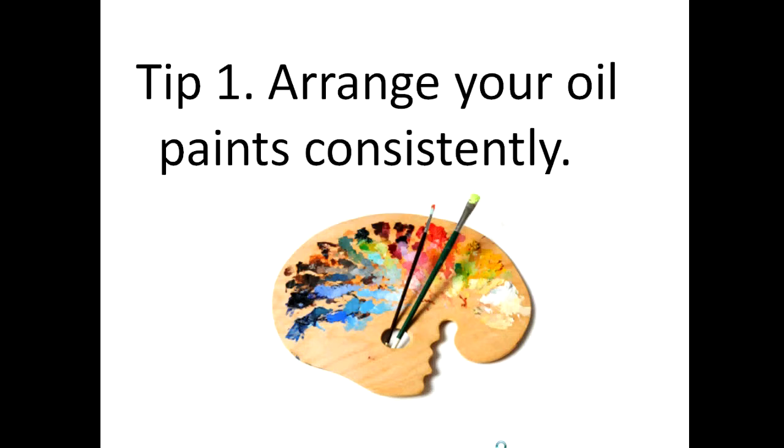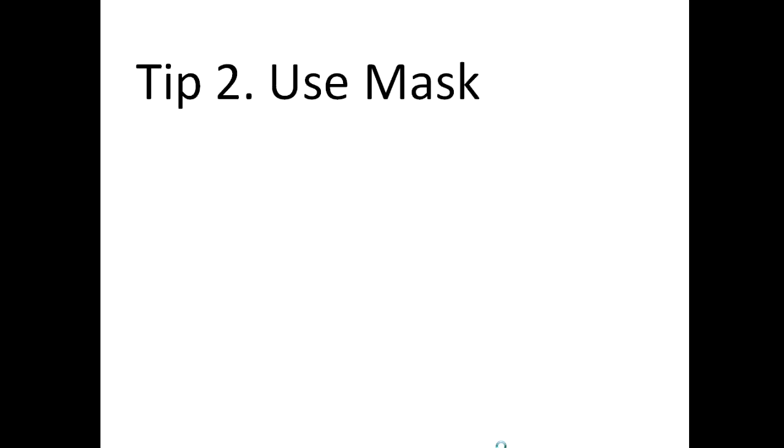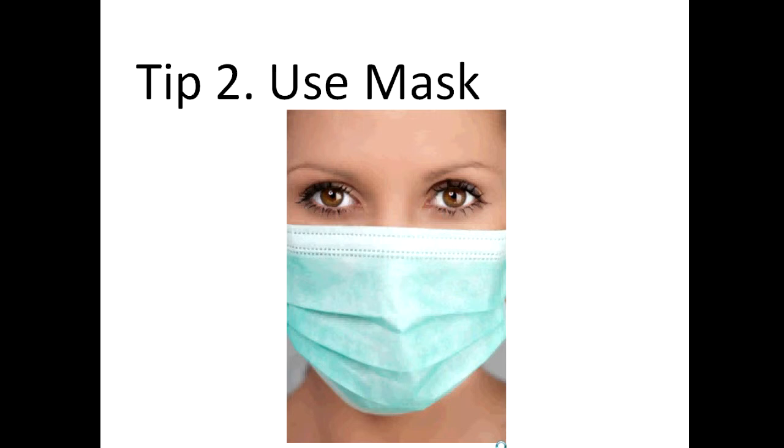Tip number two: using a mask. If you're dealing with chemicals such as oil painting, you'll have to have good ventilation. It's good to have good ventilation, but you need to take care of your health, so make sure you have your mask.